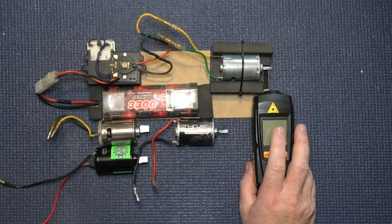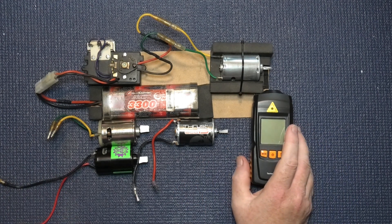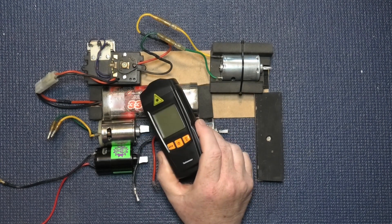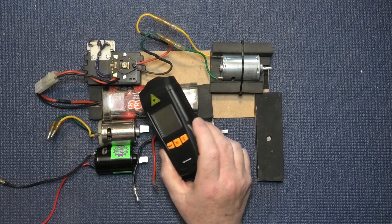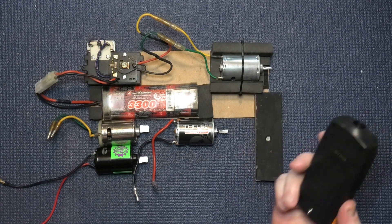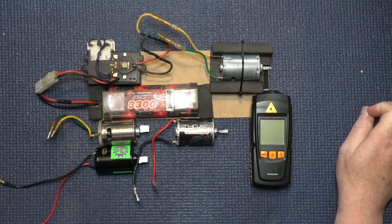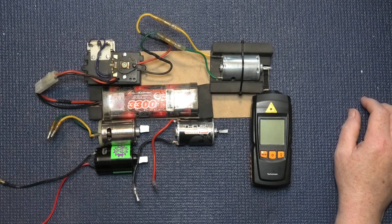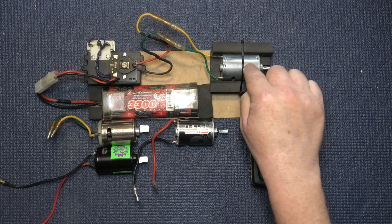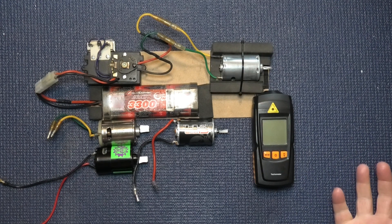Now it's not a definitive scientific test - well, I suppose you could call it scientific because I'm on a workbench - but it's not definitive because this isn't a calibrated, massively expensive, accurate tachometer. It's a cheap thing off eBay. I'm not interested whether it does more revs than the specs say; all I'm interested in is whether this one revs more than that one, and at the end of the day which one revs the most.